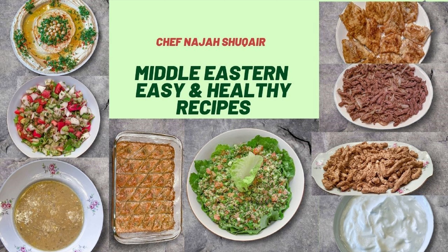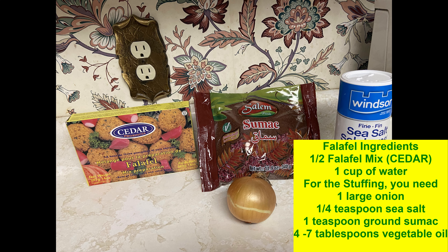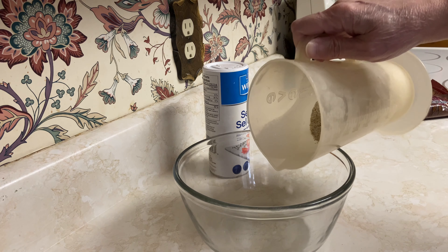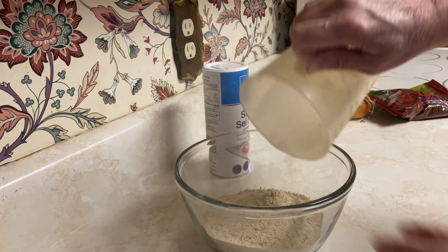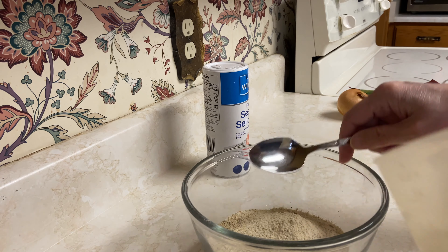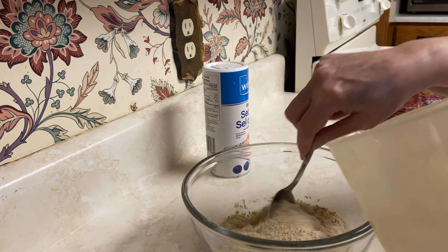Hello everyone, I hope everyone is healthy and safe. In this recipe we're going to make stuffed falafel. For the falafel we need half a falafel mix.